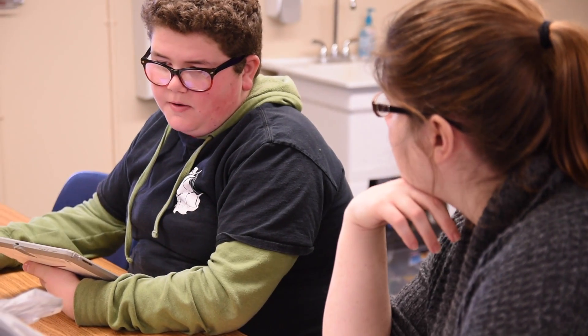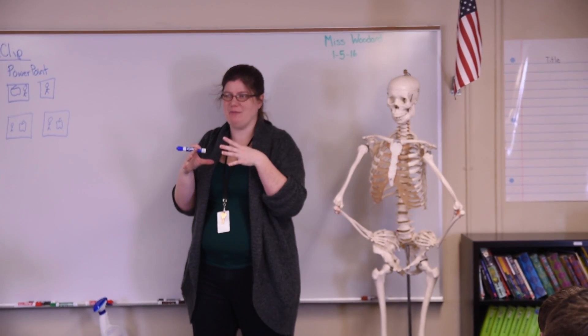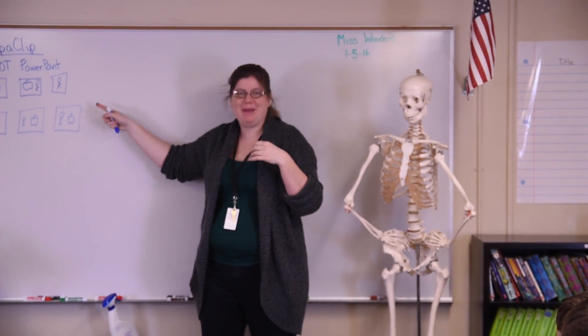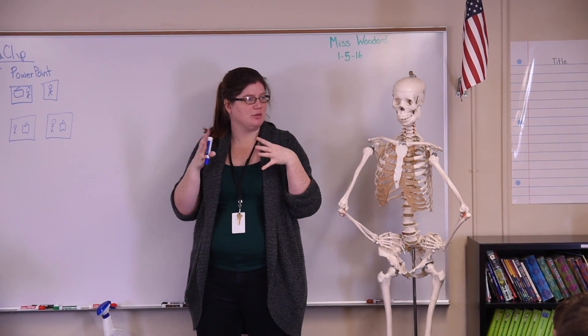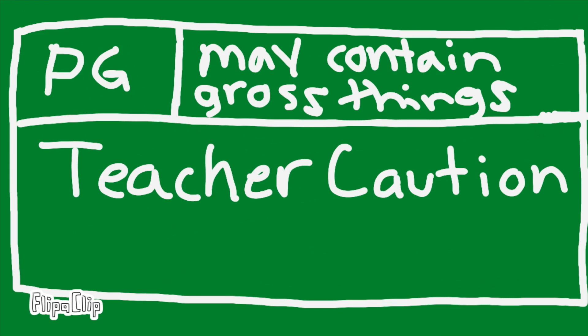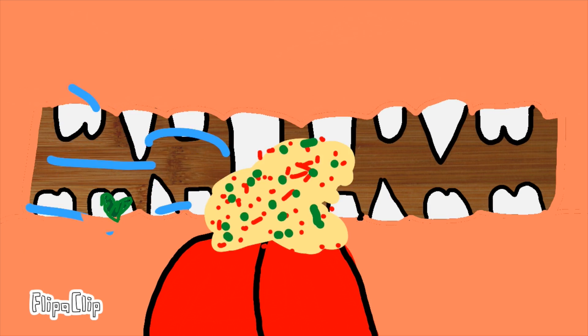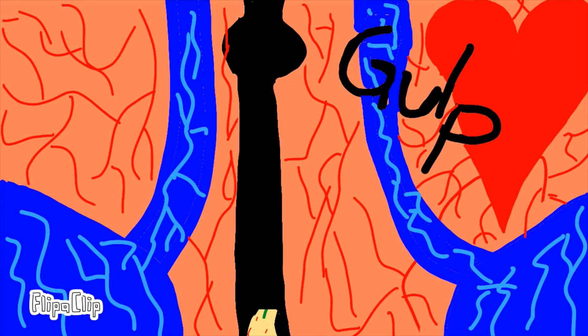I was looking for something to help them visualize cellular respiration and the formula for respiration. We had done a couple of different activities and they hadn't gone as well as I had hoped. I wanted something that they'd be able to watch over and over if they wanted. So I found Flip a Clip for stop-motion animation. It can be a pretty quick thing and they are super engaged in it, and you end up with a really fun product in the end.